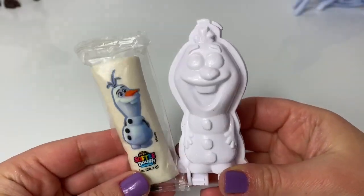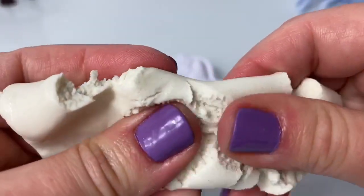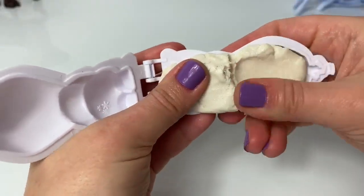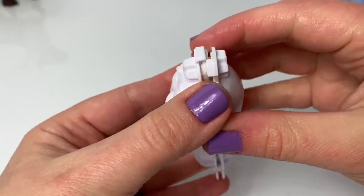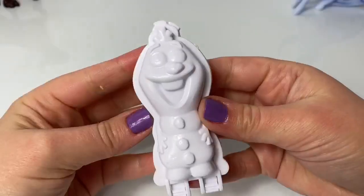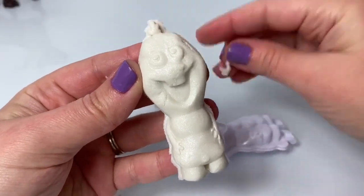First, let's make Olaf using the white dough. Oh, look at this white dough — it's kind of sparkly. Let's see if we have enough white dough to make Olaf. It doesn't look very good. Now let's see. Cool, there's Olaf. So cute.